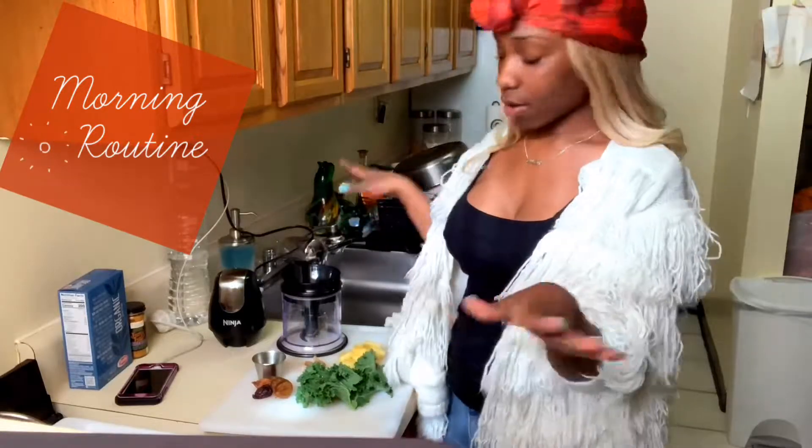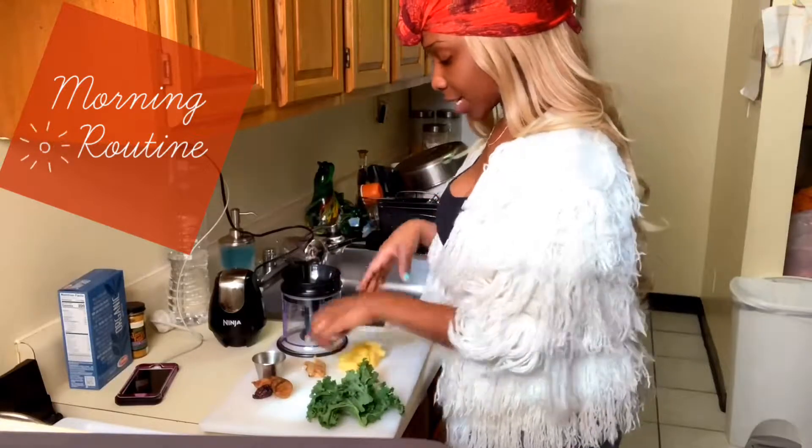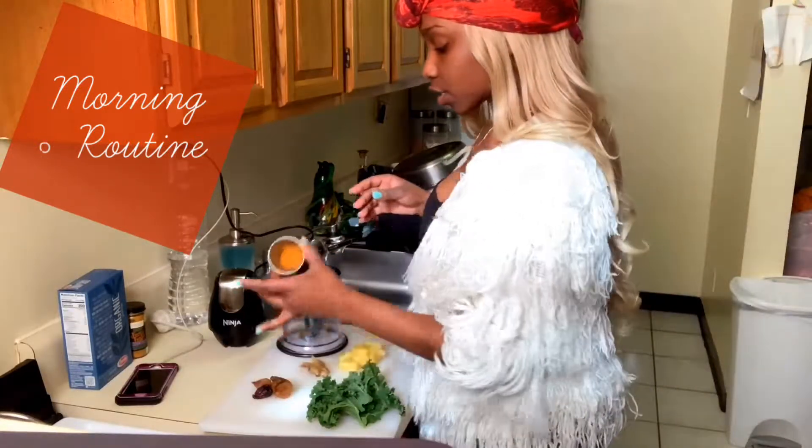Okay, so about to make the smoothie now. I have some kale, a little bit of kale, some pineapple, a small piece of ginger, and some turmeric.